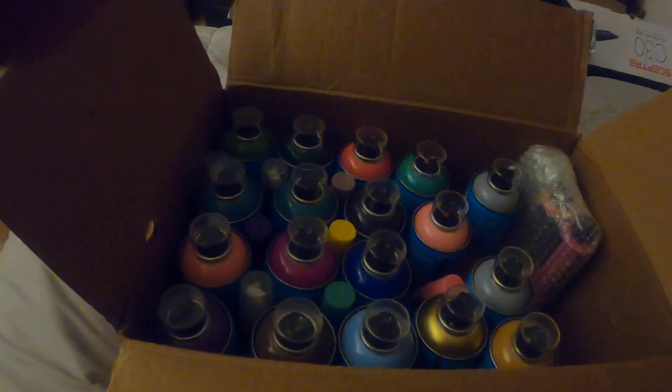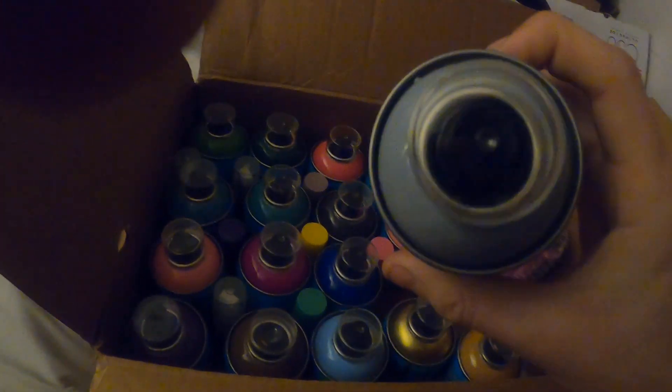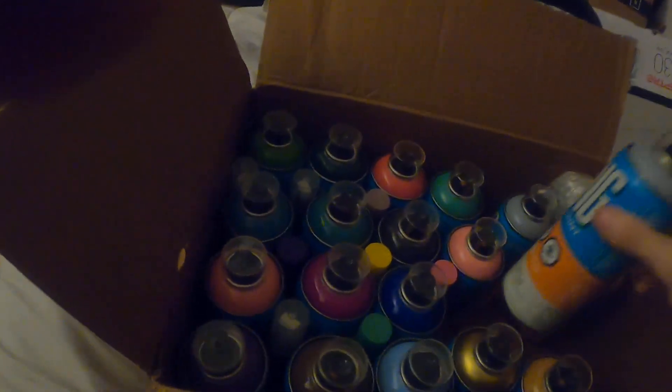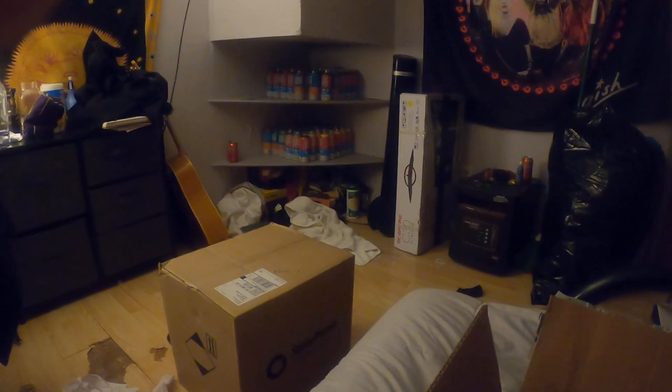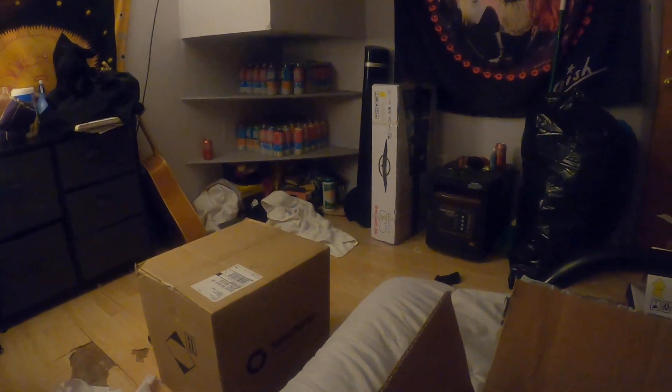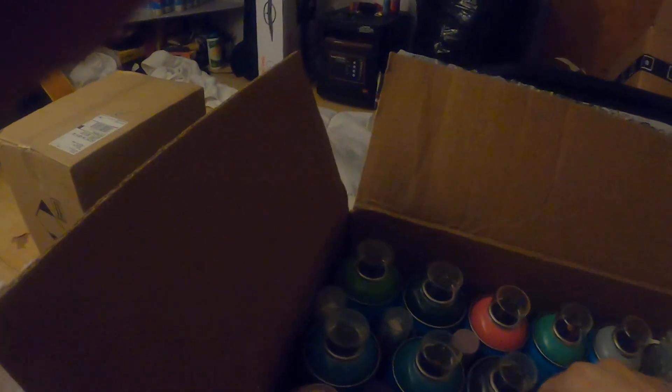Hey, what's going on YouTube. Today I'm gonna be doing an unboxing from Bombing Science, so let's get right into it. Off the bat we have some Dang spray paint. I have not tried this out yet but I'm going to here soon, and we have a lot more over there — just a lot more. That's what we have right here, and let's see what markers we got.